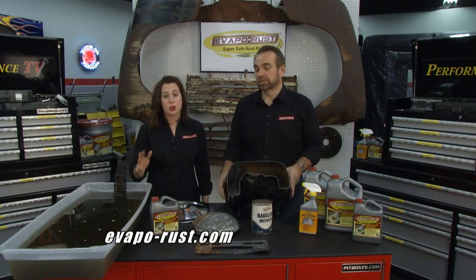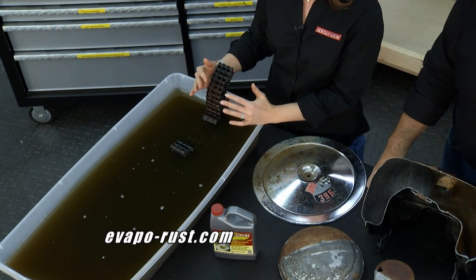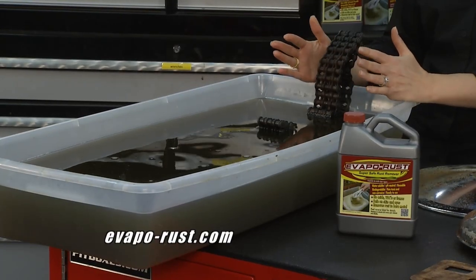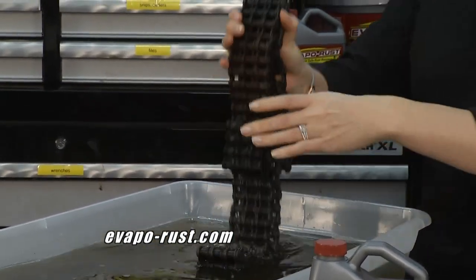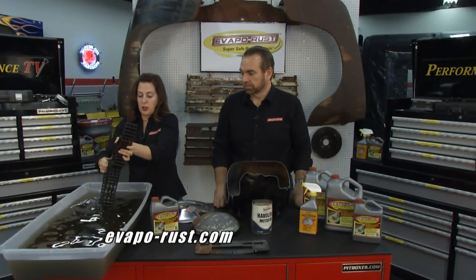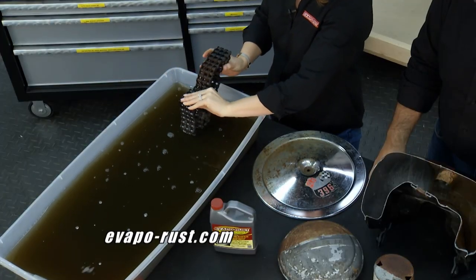EvapoRust Tip of the Week with David and Natasha. This week's tip covers EvapoRust — how to use it, where to use it, and what it is. It's super simple: take your part or tool, dip it in the solution, let it sit for an hour to overnight depending on the depth of rust, pull it out, rinse with water, and you're ready to paint, prime, or oil. No scrubbing or sanding. They demonstrate with a rusted chain — EvapoRust gets into all the nooks and crannies. You can stick your hands in it without gloves or protective eyewear — it's non-toxic.